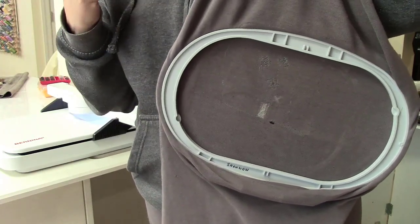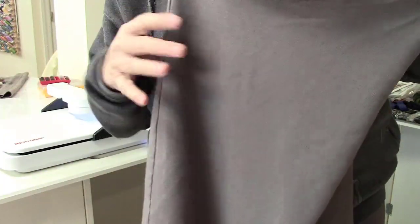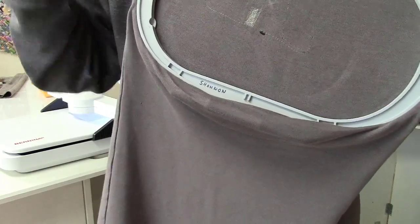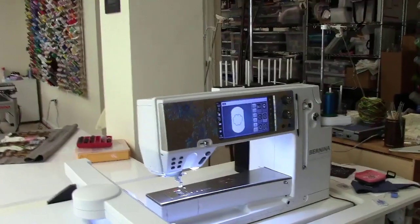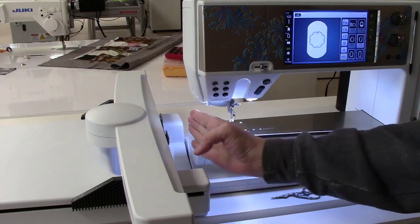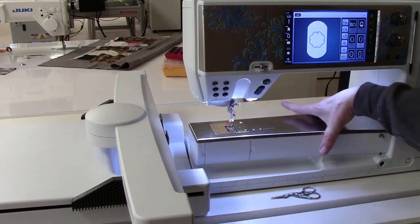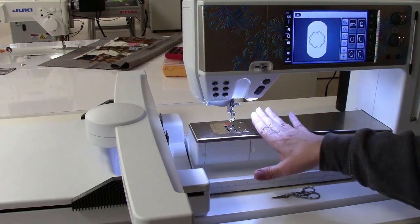A question came up about the free arm last month, so I thought let me show you how, with a tubular object like a pant leg, you can put that and embroider on your Bernina machine as opposed to using a flatbed embroidery machine like other brands. It's an advantage of the setup we have. You can see that where the embroidery arm and the machine starts, the dividing point is right here — that's very unique. Most embroidery modules nestle up between the free arm, but we still have this free arm space.